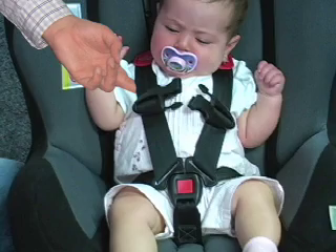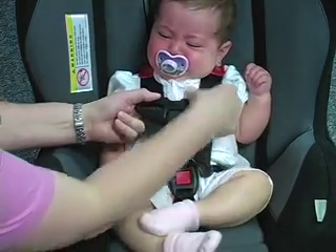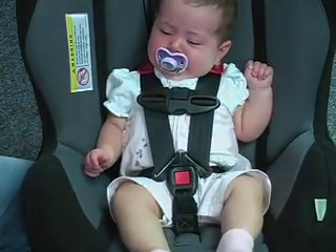You should be able to insert no more than two fingers between the shoulder straps and your baby. Lastly, snap the chest clip together and slide it up the shoulder harness until it is at the baby's armpit level.